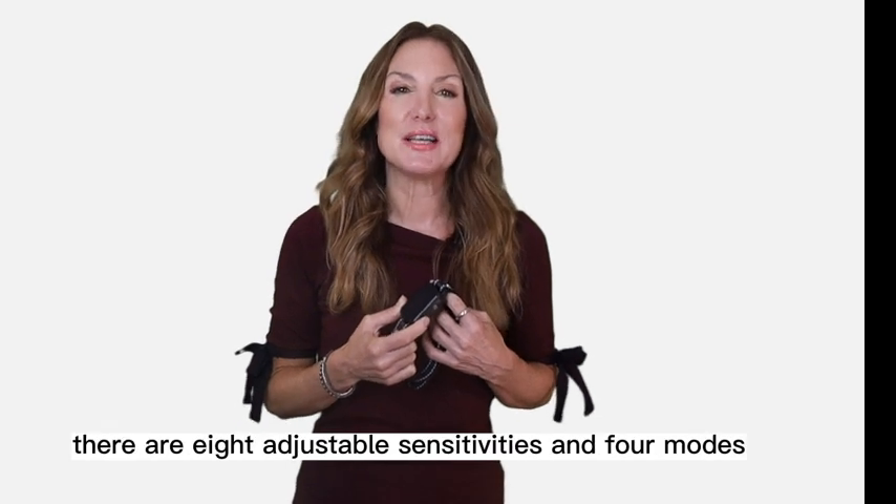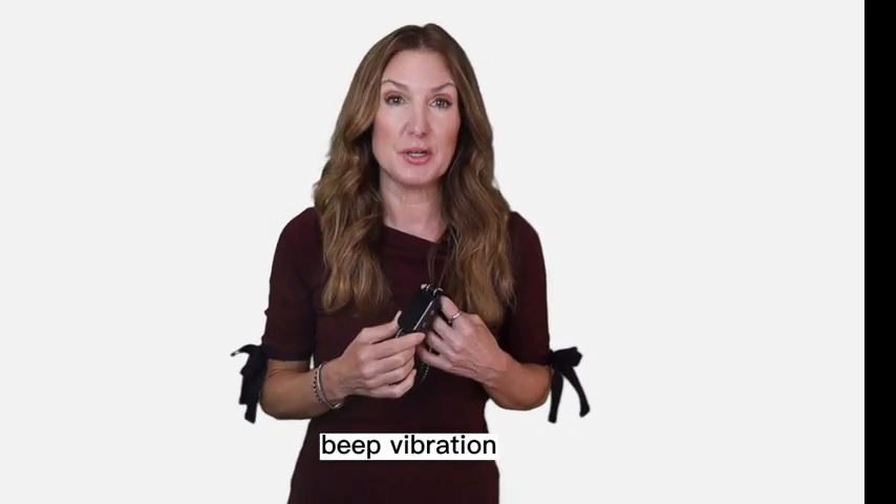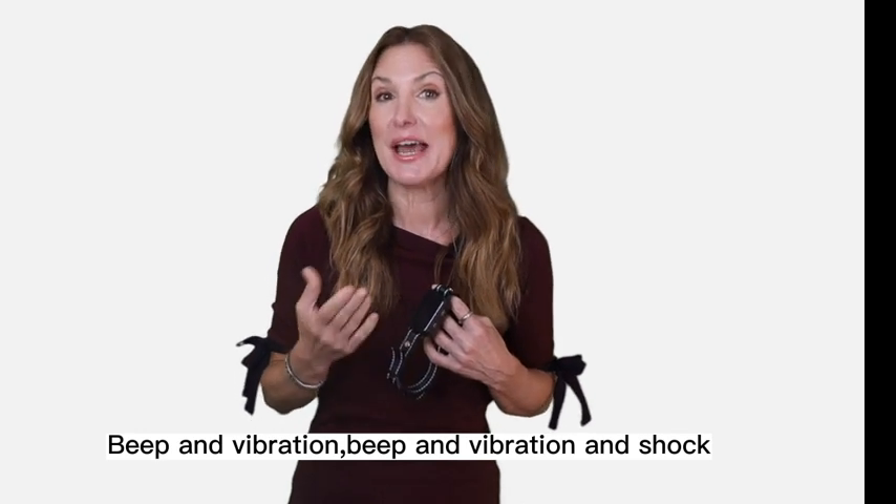There are eight adjustable sensitivities and four modes: beep, vibration, beep and vibration, and shock.